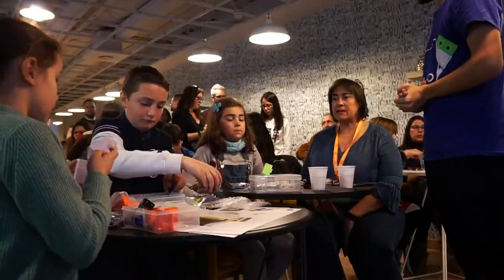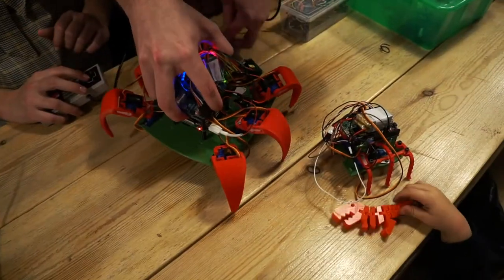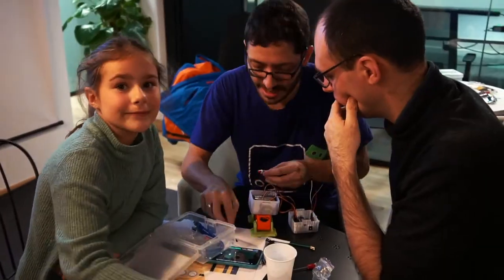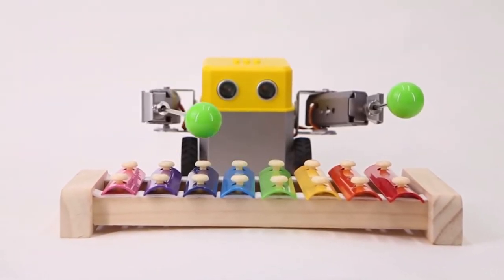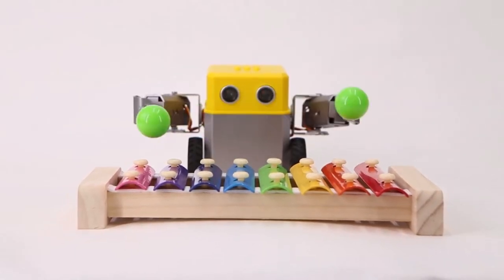Oto has been taught in educational clubs and schools across the world. We have done curriculum classes both on-site and online, which inspired us to create the vision of Oto Academy. Oto encompasses the ability to learn about design, engineering, and coding, which are important skills for the job market.